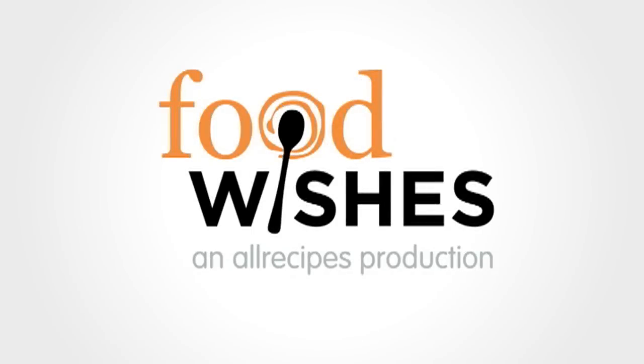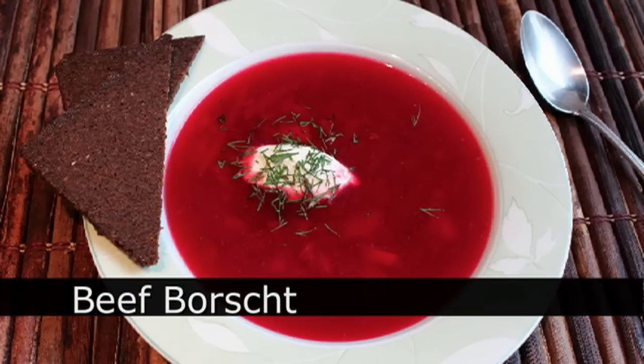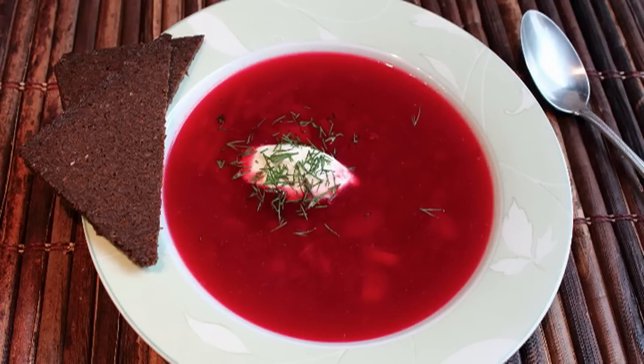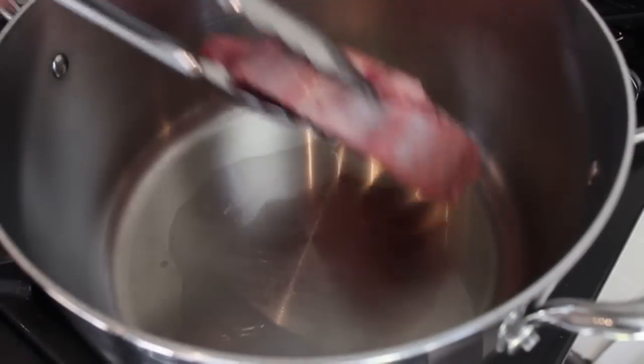Hello, this is Chef John from FoodWishes.com with beef borscht. This spectacularly colored soup is nothing more than a simple beef and beet broth. It's ultra simple to make and shockingly delicious — and I don't even really like beets, and I love this soup. So here is how you make it.